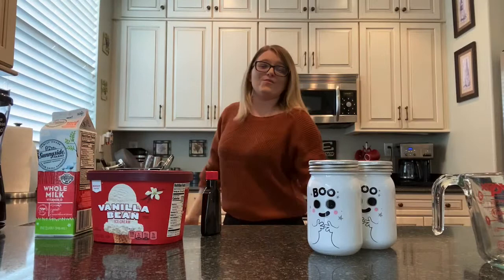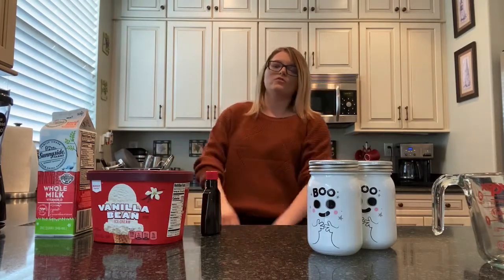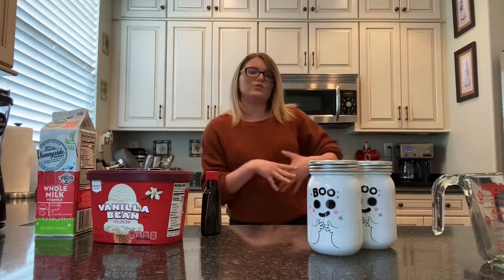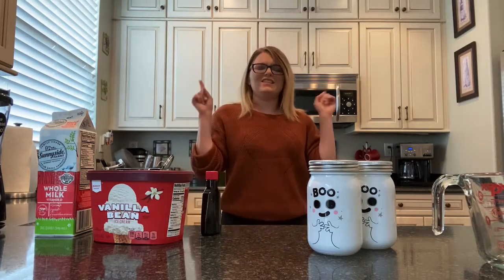What is up you guys? It is Meg and welcome back to my channel. If you guys want to make sure you hit the like button, hit the subscribe button, comment if you have video ideas, hit the bell next to the subscribe button so you guys can get notified whenever I upload a video, which is going to be every day in October because I am doing the 31 days of Halloween.